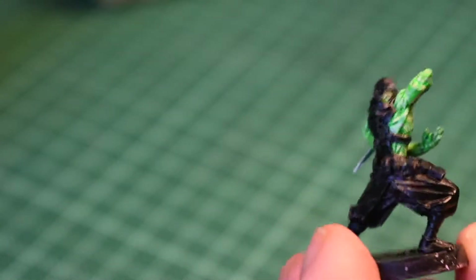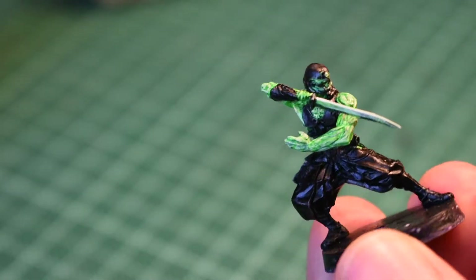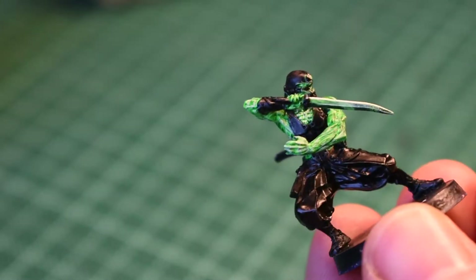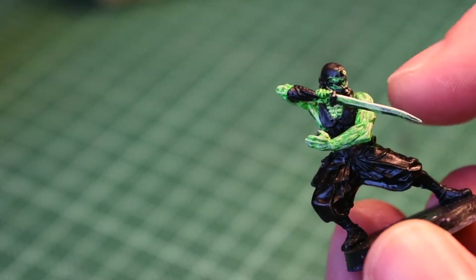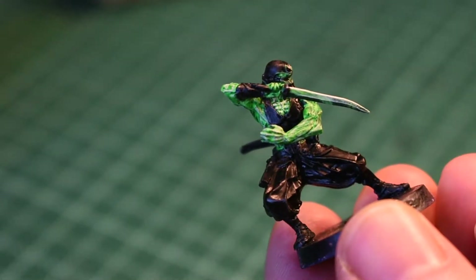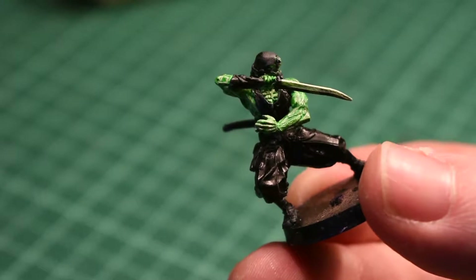Just the green all knocked back and then highlighted up again. I'm going to start working some charcoal grey mixed with a bit of green into the edges of the clothing where the green is adjacent to it. I'll show you when that's done. So here's the grey highlights on everything but the trousers.